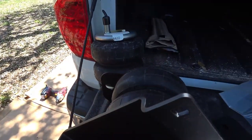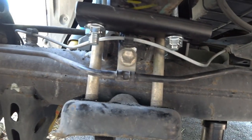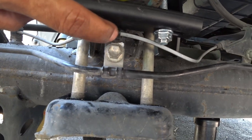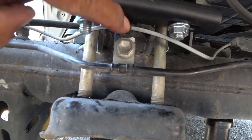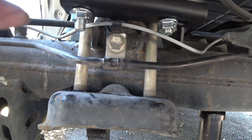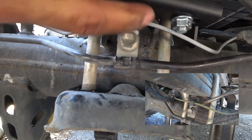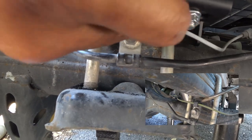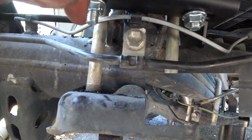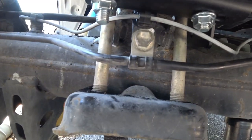Just an FYI — I did have to turn this little bracket upside down because it was hitting the frame. I'll show you on the other side what I mean. I had to undo this, take the wire out, pull out the clip, turn it around, and then put it back in, put the wire in, and push that back closed.